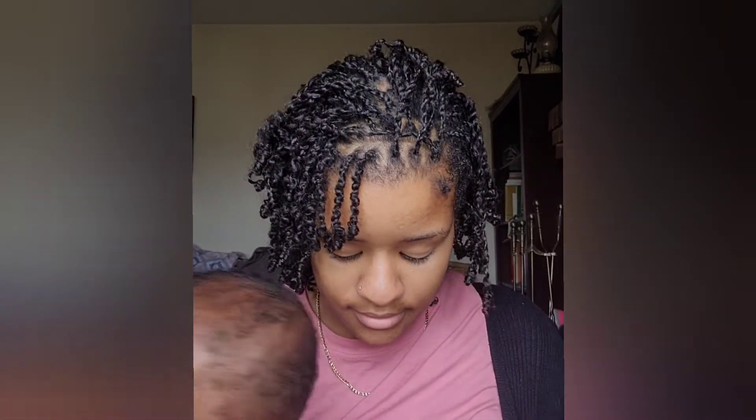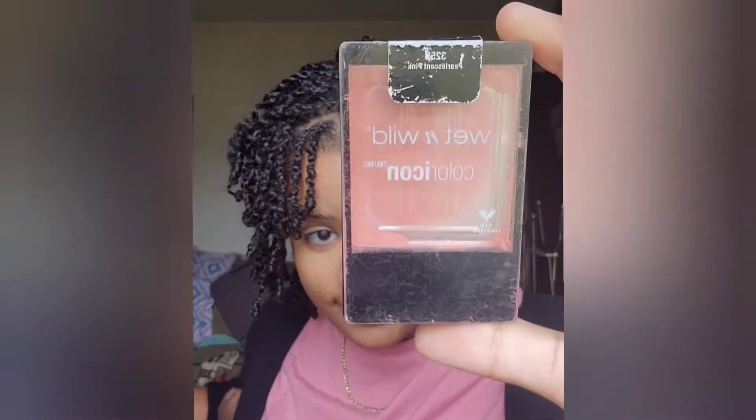Next I move on to blush — I have this one by Wet n Wild. I'm honestly running out and need to buy a new one, but I'll use it up until it's gone. I just apply this to my cheeks, cheekbones, and eyelids.